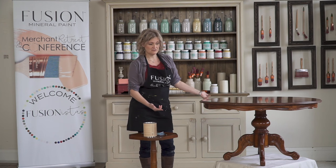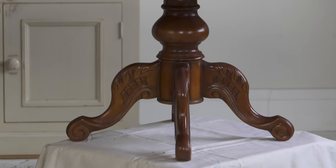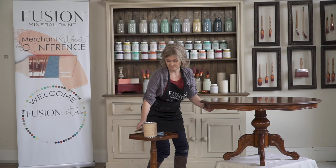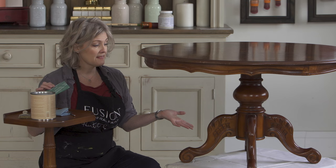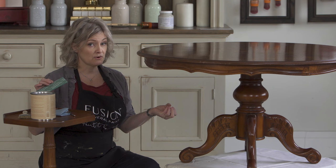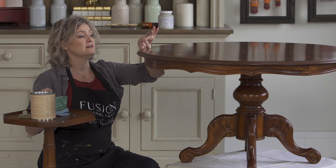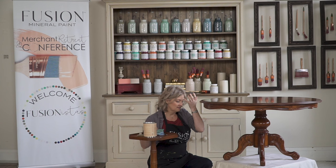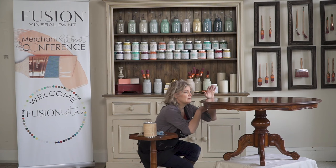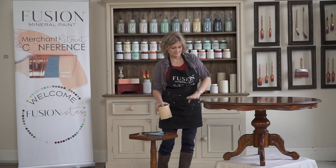I'm not going to bother sanding the top — I'll just apply the gel stain. For the lower part — the skirt and the legs — I'm going to come along with some paint, and because it's such a high sheen I will have to do a bit of a scuff sand on that area. It's really difficult for a VOC-free water-based product to adhere to these high-sheen lacquers. I know it's a lacquer because it's very brittle — in areas where it has chipped off I can put my finger underneath and flick it up, it's very chippy.